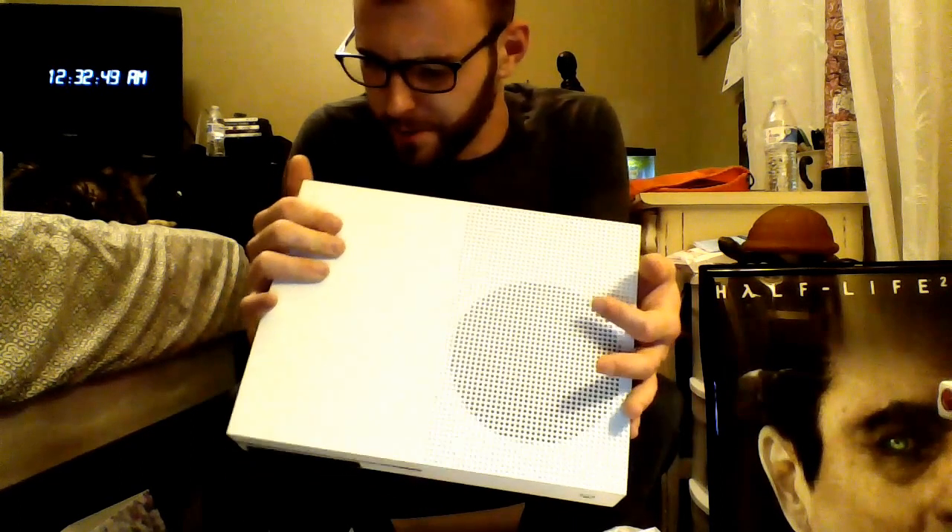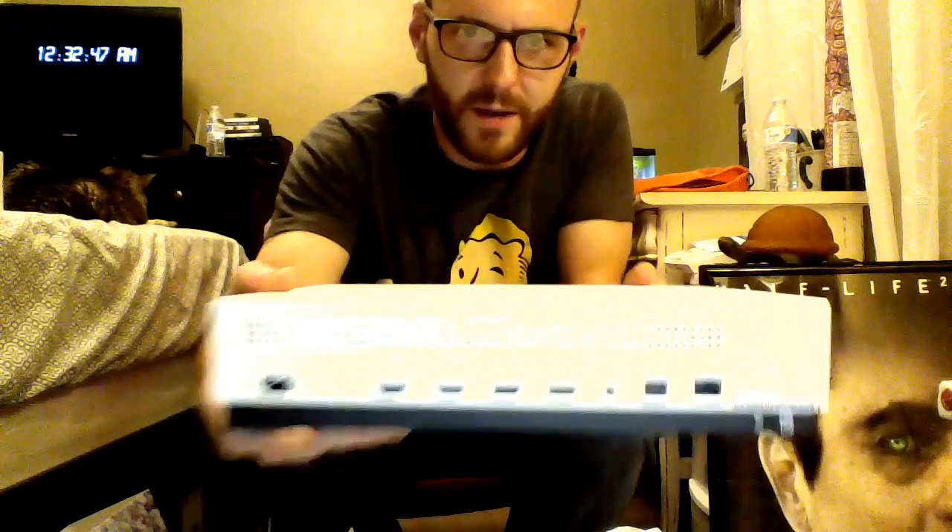And the console — the One S, 1TB, all wrapped up. Very nice, very pretty, consolidated, so much better looking. We have power, HDMI out, HDMI in, speedy USBs, IR out, optical audio, and Ethernet — nice ports on the back there. Very nice. And it does have a hard power button.